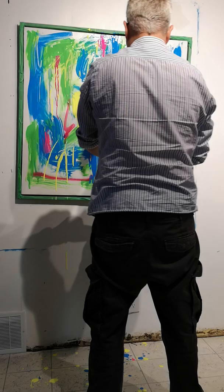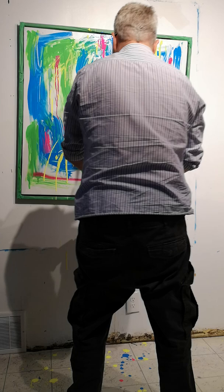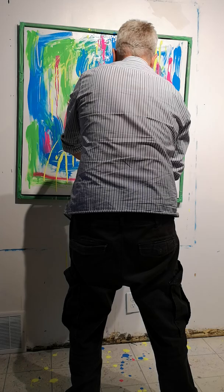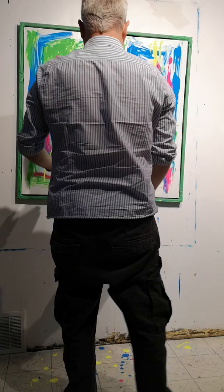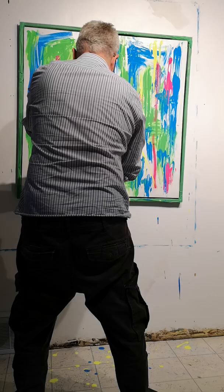Nice, nice piece. Don't mind me, I'm just knocking over stuff — it's part of the creative process I guess, right?